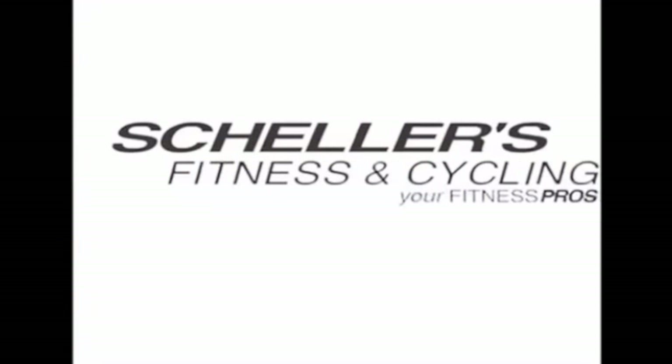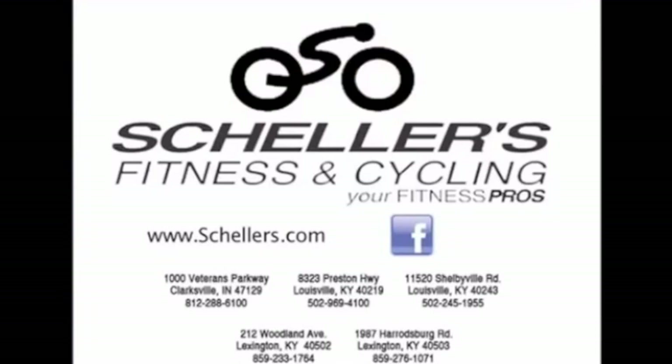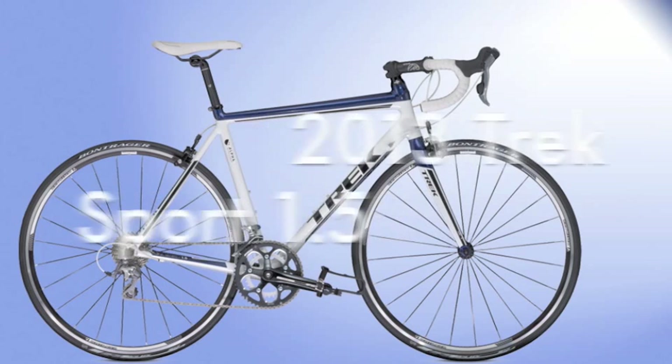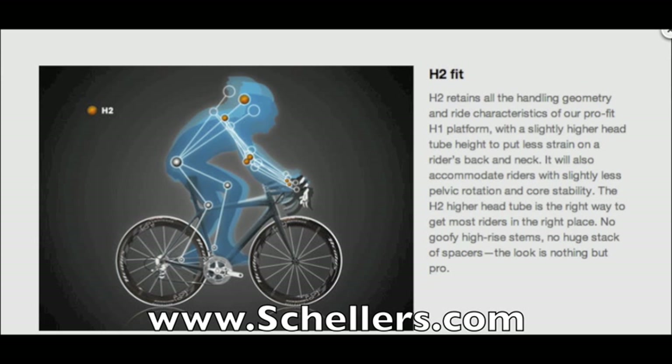Hey guys, this is Brian at Schellers Fitness and Cycling. I'm here showing you the 2013 Race Sport 1.5 from Trek. This year the 1.2 and 1.5 models shed some weight using a 100 series aluminum frame and carbon fork legs. The frame has been engineered with H2 geometry, like most of the rest of Trek bikes for 2013.